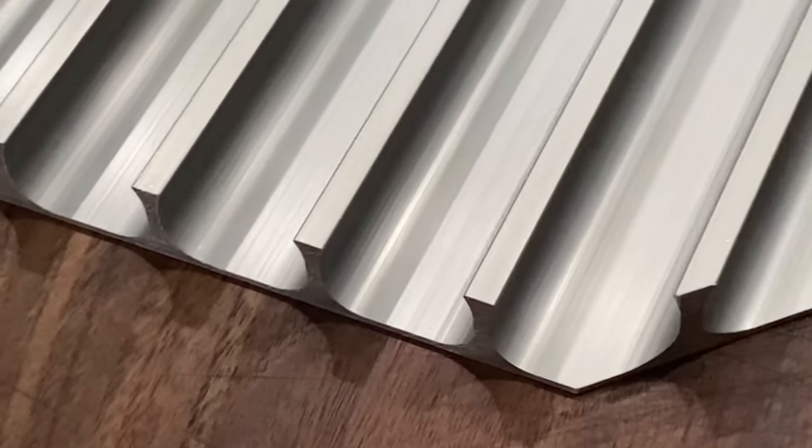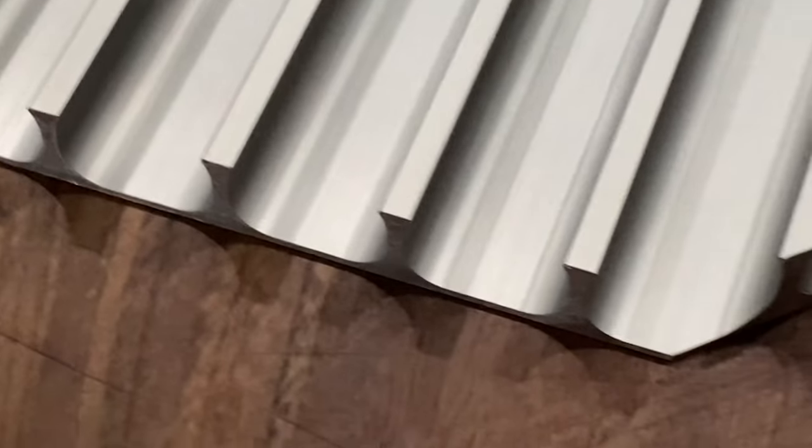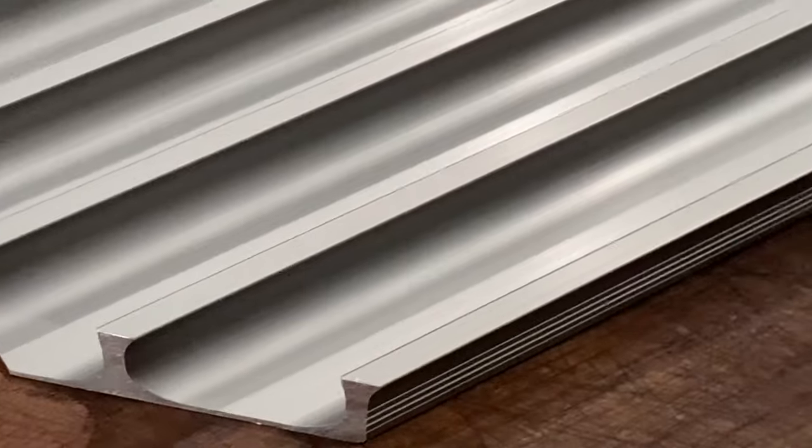People ask, is it sharp? Yes. It's sharp on the edges — it's not refined or routed. I don't know the correct term, but it is very precision-cut. So there are some sharp edges.